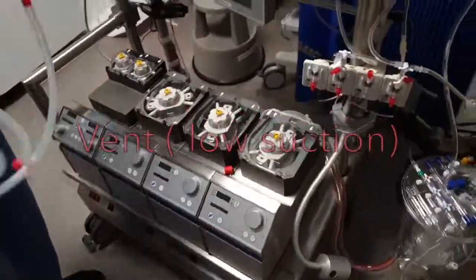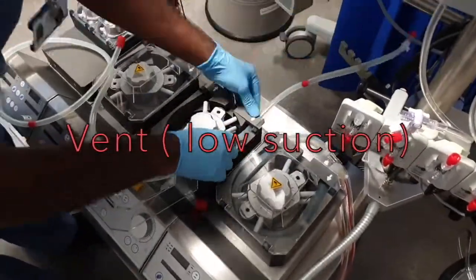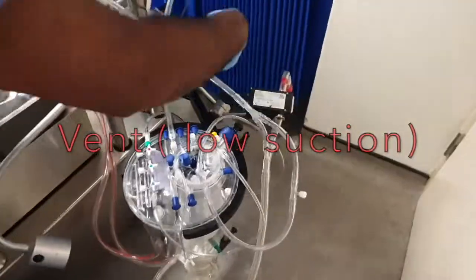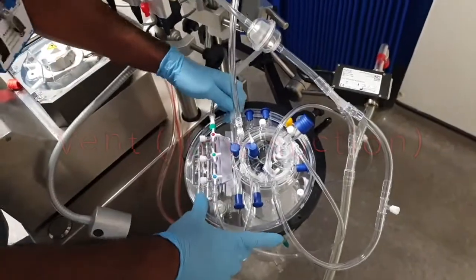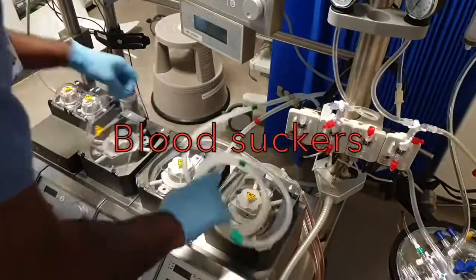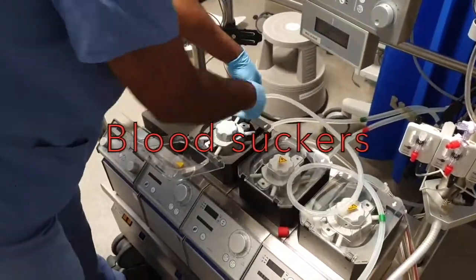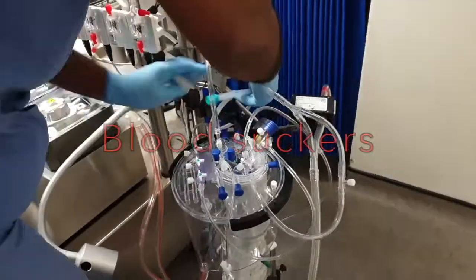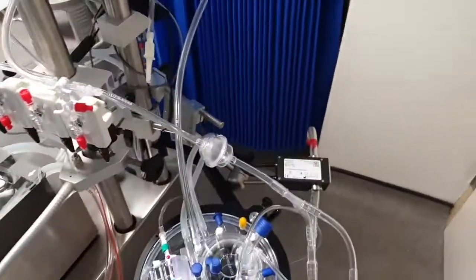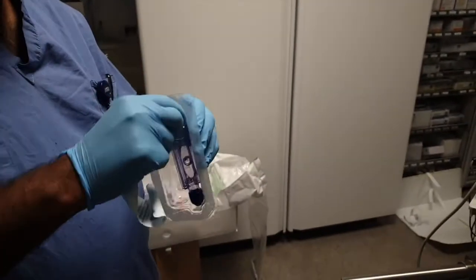There are various sections which recycle the blood. This is inline monitoring to measure various parameters in the blood.